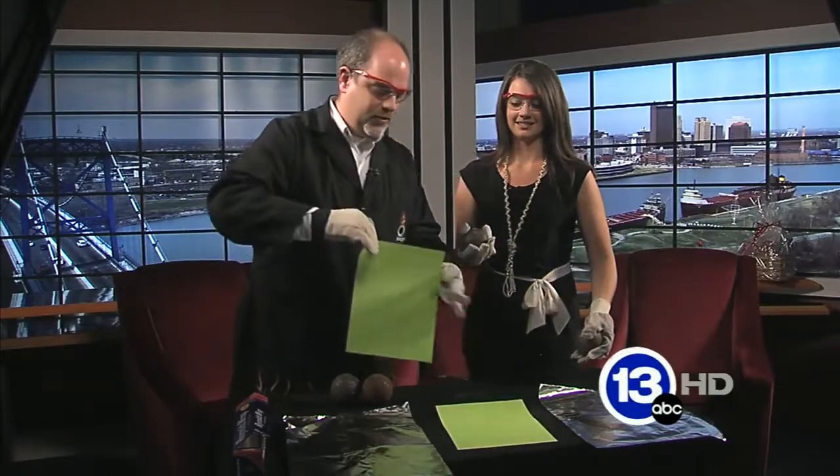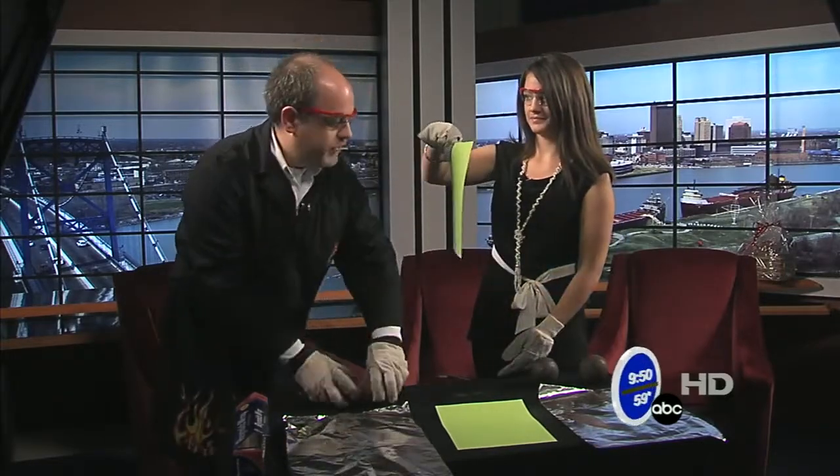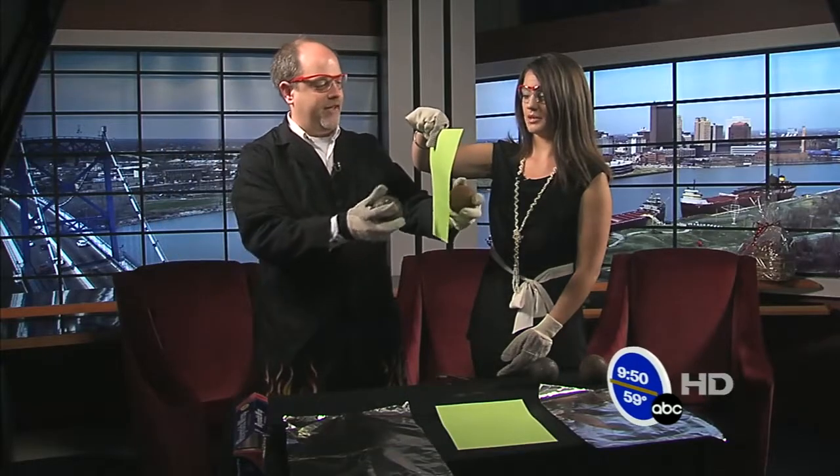I brought with me the very sophisticated tool called a piece of green paper. Can you hold this out in front of you just like that? I'll do the same thing you did with the spheres that I have, and I'm just going to smash them on the paper. I'll try to miss your finger there.